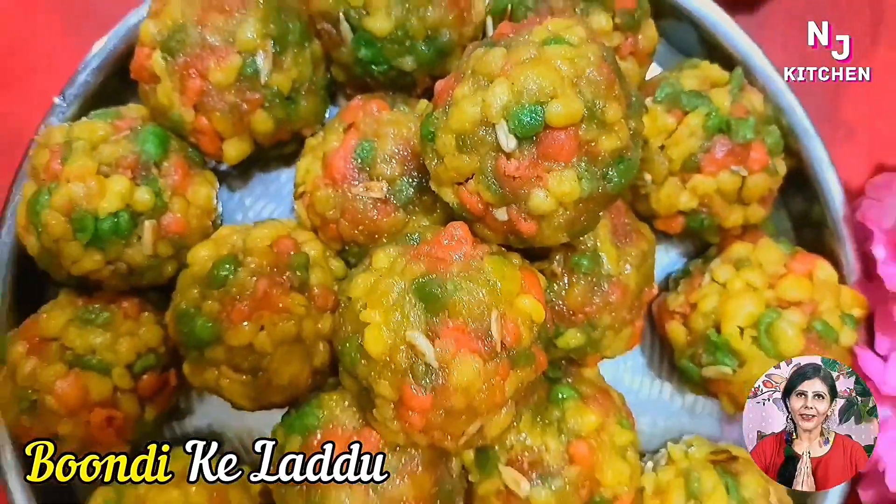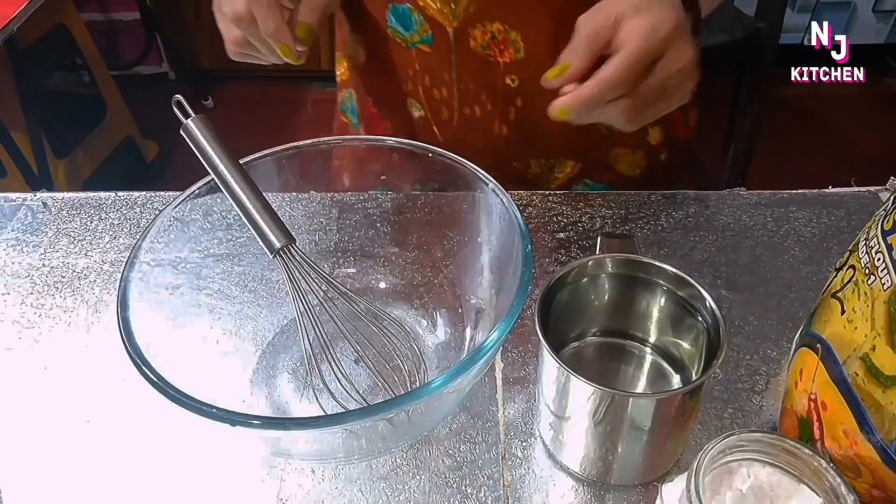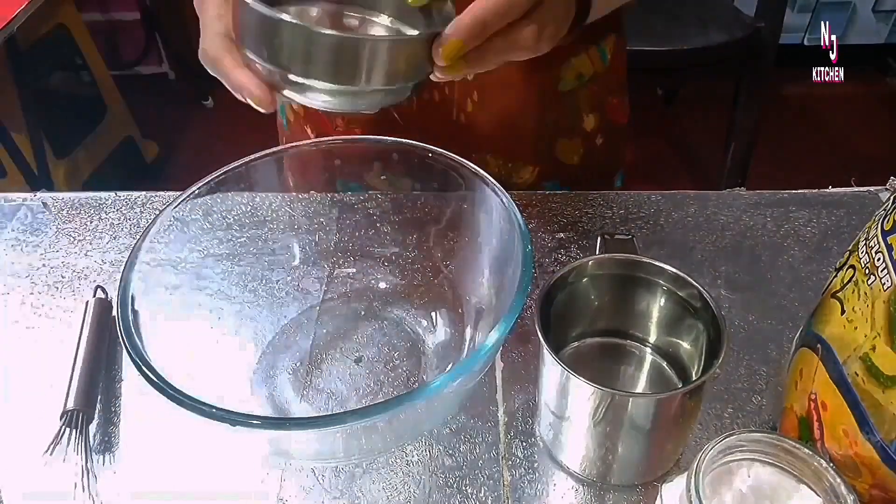Hello Friends, I am Har Har Mahadev Ji. Friends, I am going to show you the recipe of the Ladoo. So, let's start the recipe.